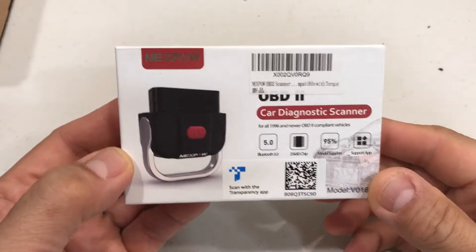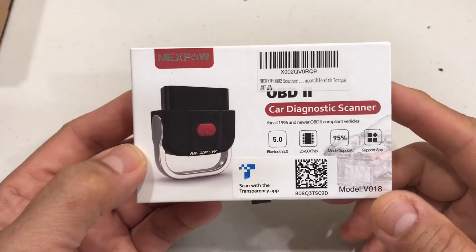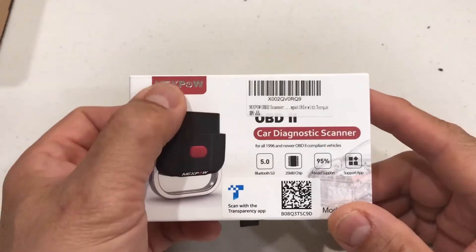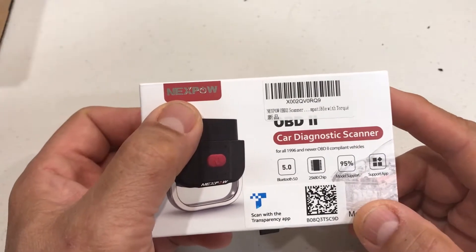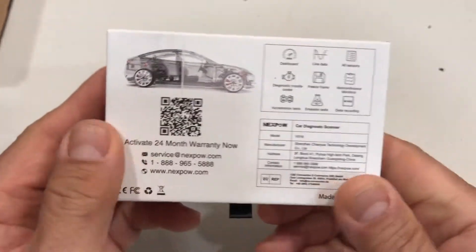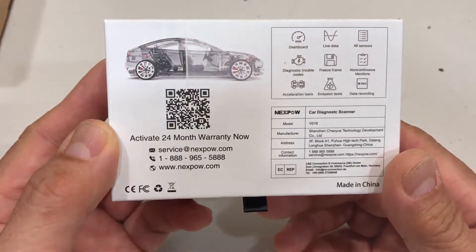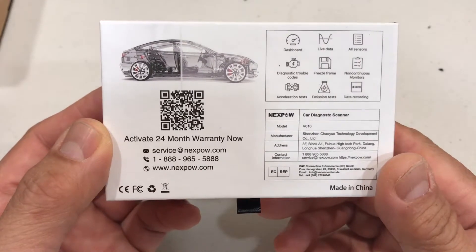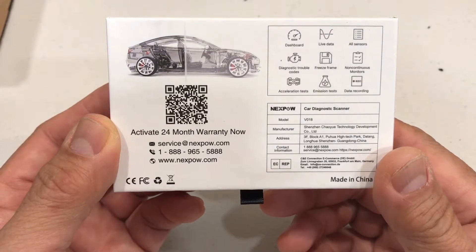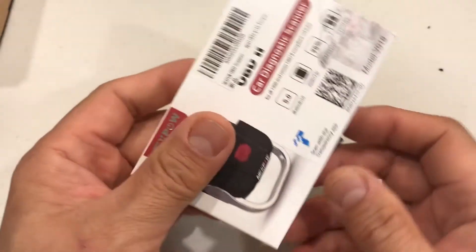Hi guys, I finally broke down and bought one of those car diagnostic scanners that hook up to your OBD2 reader. It's wireless and hooks up to your phone via a phone app. The brand I bought is Nexpow. I did a little research and liked this one. I got it on Amazon — it was normally around $29 but had a 30% off deal, so I got it for about $21-22 including tax.